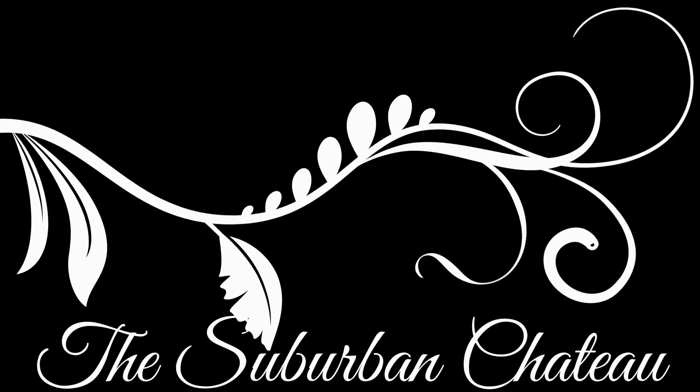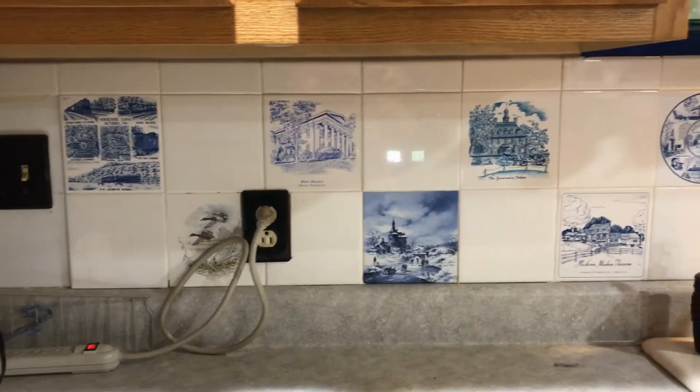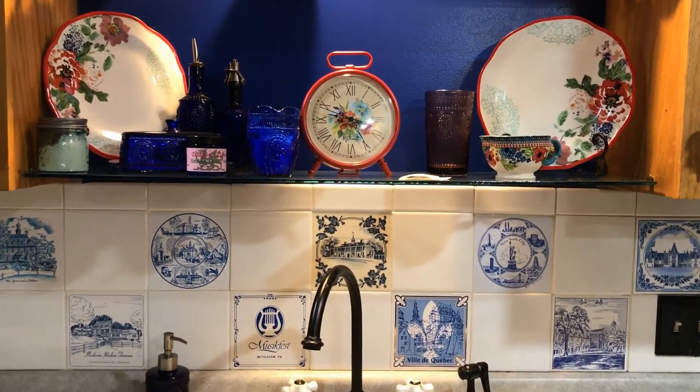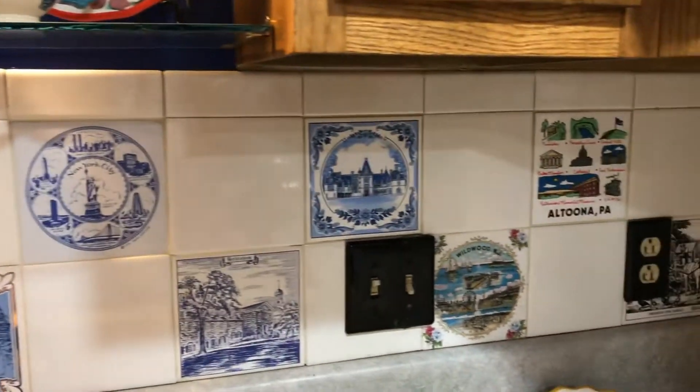Hi, Stephanie Everett here with the Suburban Chateau. Today I'm going to show you a really great project that I've been working on in my home for over 20 years. I've been tiling my backsplash with six-by-six tile trivets collected at different historical sites, national parks, and state parks. I alternated those with inexpensive six-by-six tiles from the local Home Depot or Lowe's — they're less than 50 cents and readily available almost anywhere.